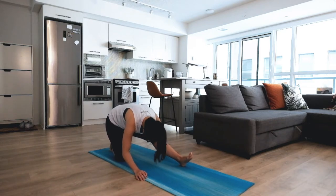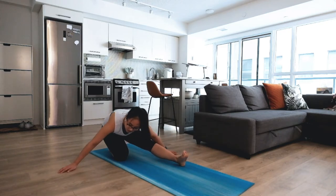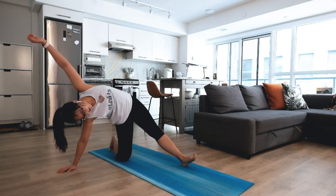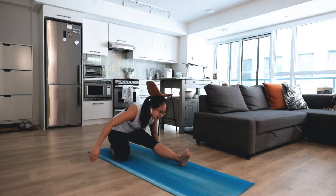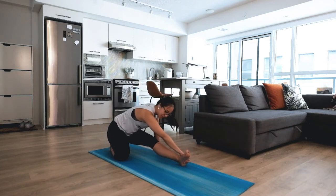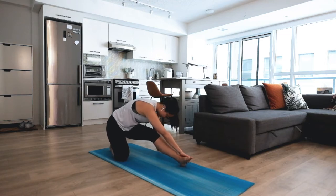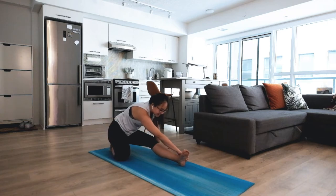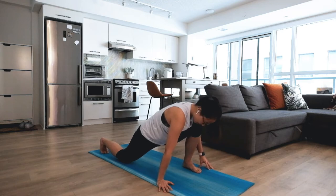If this feels really nice, you can stay here for a couple more breaths. If you want to play around, maybe lean towards one side to open up and see how that feels — nice stretch. Then gently exhale, come towards the other side — nice opening. If you want to grab hold of your foot on the outside, that's also nice. Make sure everything is easy, no tension.